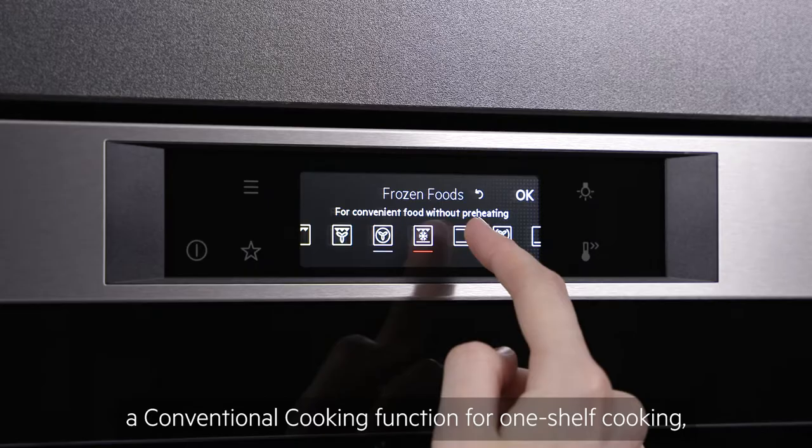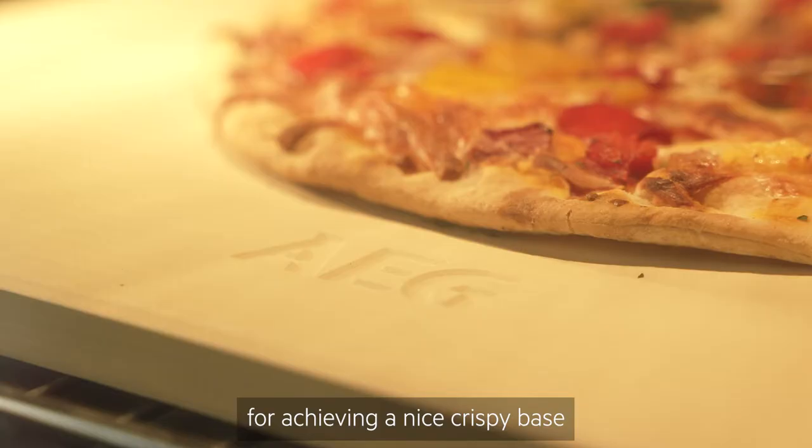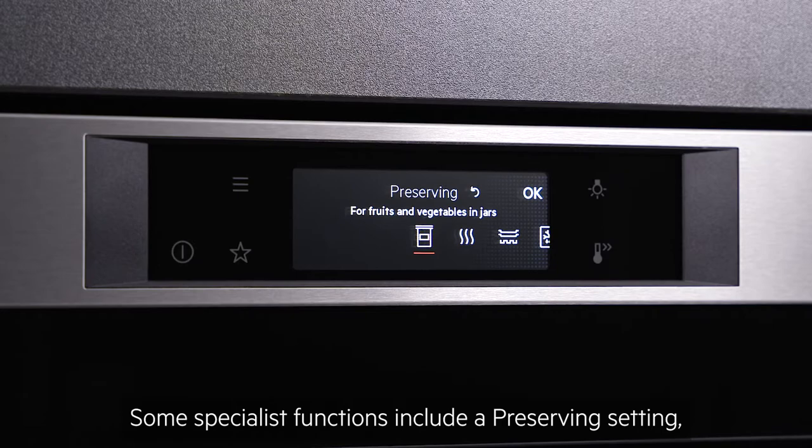Standard functions also include a frozen food setting for cooking items like chips, a conventional cooking function for one shelf cooking, a handy pizza function which is great for achieving a nice crispy base, and a bottom heat setting.